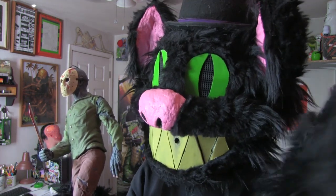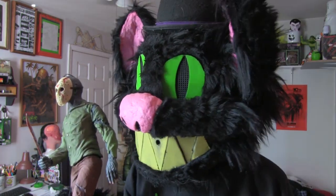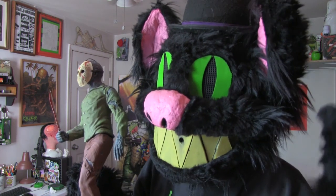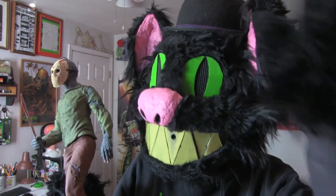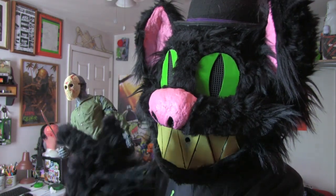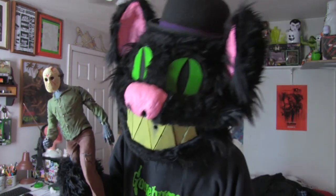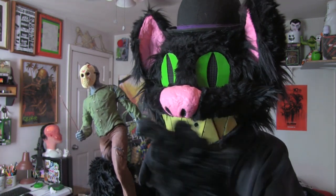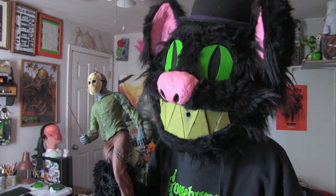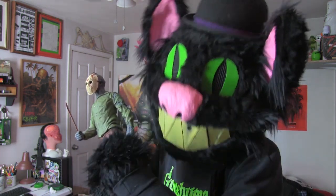I don't really have anything else to follow that up with. Watch some Jason movies for Friday the 13th. If I was clever, I'd think of something about how I'm a black cat and it's Friday the 13th — bad luck! But I don't really have anything. I'm saving all of my creativity for some Halloween videos I'm working on for next month. Those are gonna be good, actually. This I just kind of half-assed the whole operation, like I do with most of my videos. But look forward to next month — you're gonna get a whole ass.